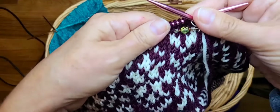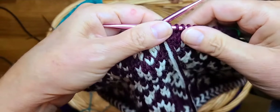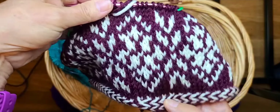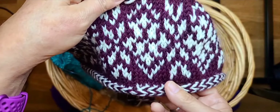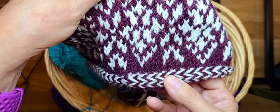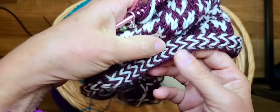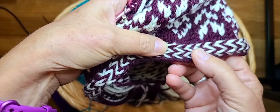Welcome to a Knit in the 603 instructional video. As you can see I have a couple of projects in my basket today, but today what I'd like to work with you on is how to do a Latvian braid. Latvian braids are often worked into various colorwork patterns and sometimes just added as a point of interest in a plain pattern, just by adding in that extra color.